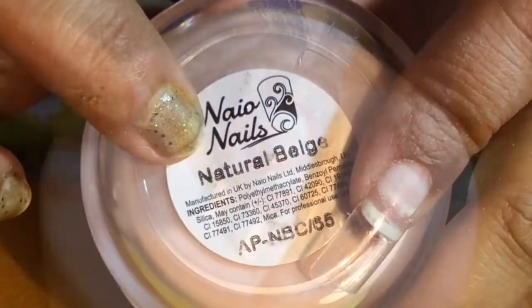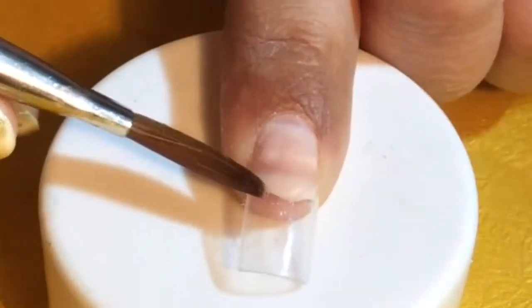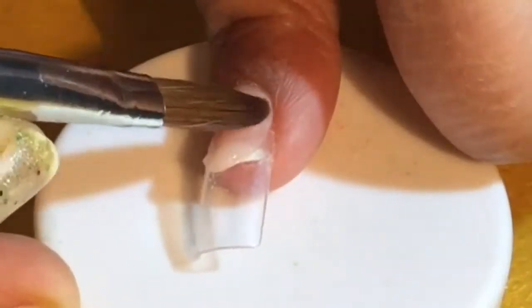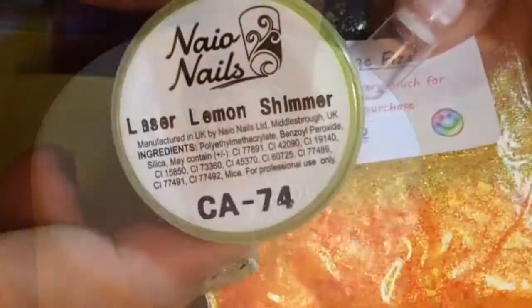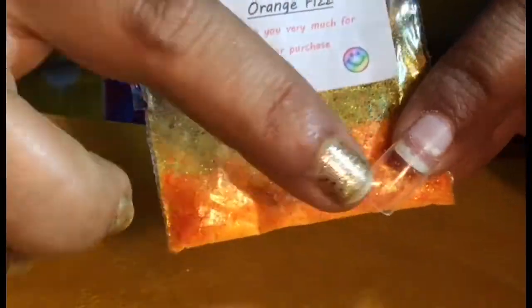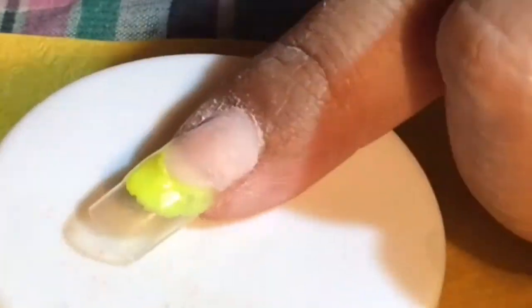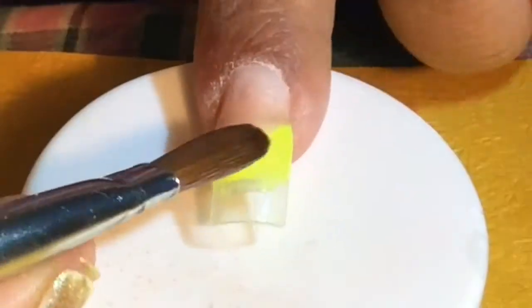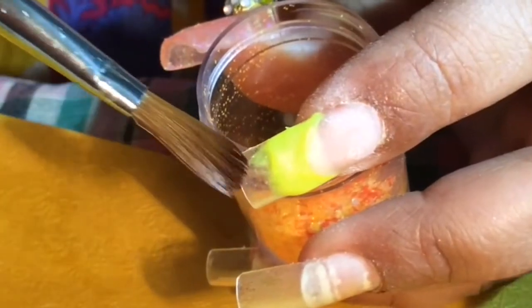I am using Naio's Natural Beige as my nail bed. After the acrylics dry, I will file the smile line with a filer. I am also using Naio's Laser Lemon Shimmer and Smiley 6062's Orange Fizz — you can find this glitter in the Orange Collection. Now I will use this glitter on the tip of the nail.